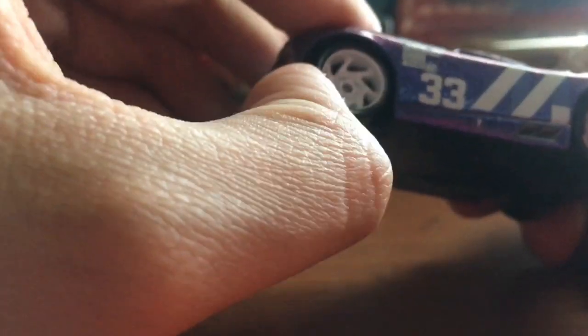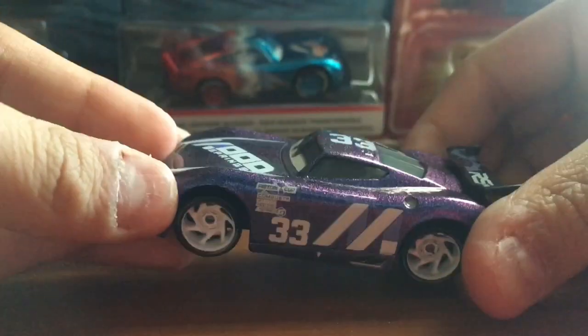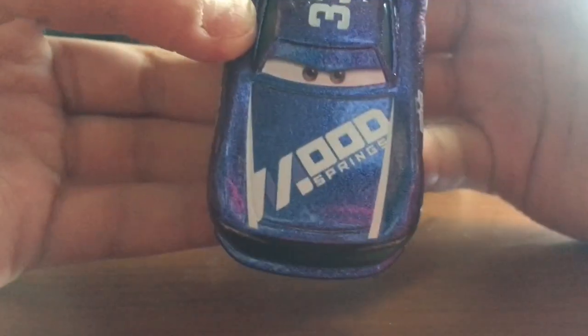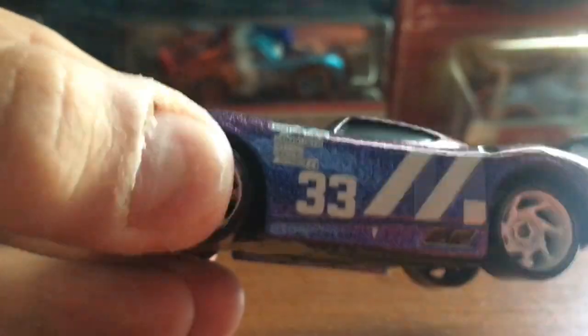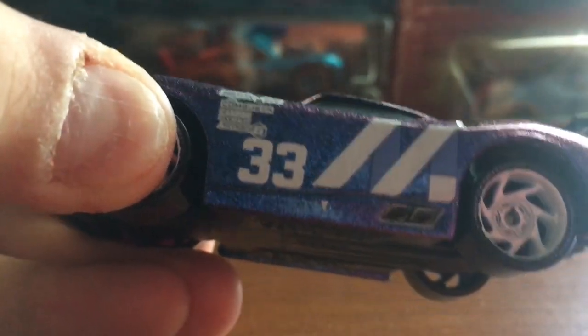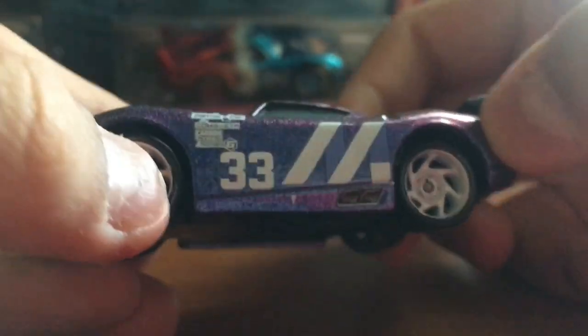His tires are Lightyear tires with some white rings, which are different from his original diecast — I'll get to that in a minute. On his hood, you guys can see the Mood Springs logo with white lines around the sides, which is very nice. Off to the side, you can also see all the other racers, such as Combustor, Carbon Cyber, and Synergy. There is the number 33 off to the side, and you can also see the letter M for Mood Springs.